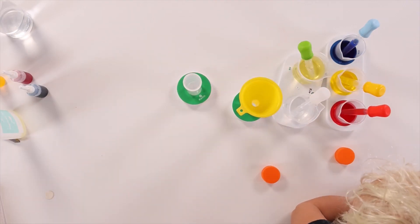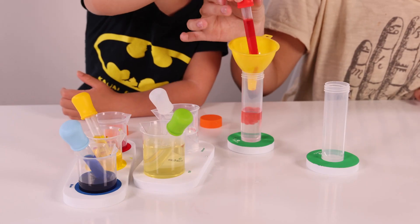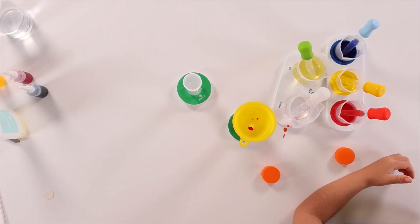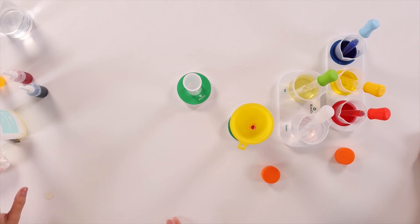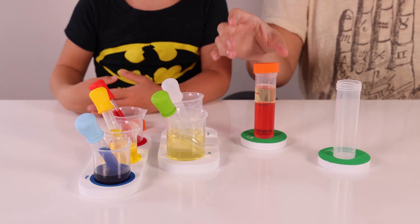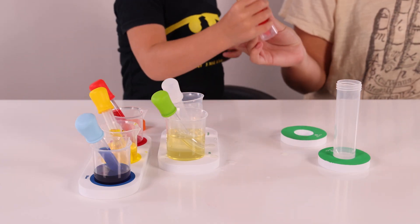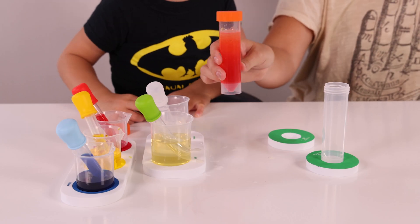Do one full squirt of color in the test tube. What color do you want to do? Now we're going to use the green squeeze bulb and add three squirts of oil in. We're going to do three of those. We're going to set the funnel aside and then can you help me screw the top on? Can you shake the test tube? Shake it, shake it, shake it. Looks like a lava lamp!